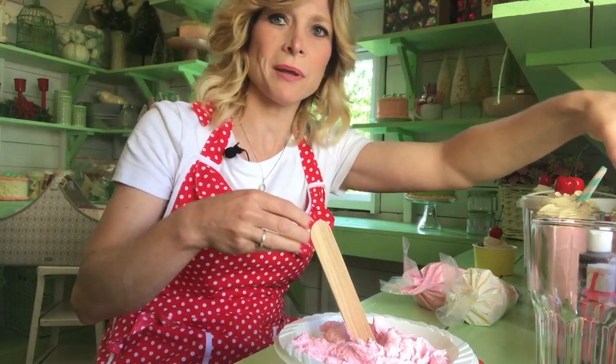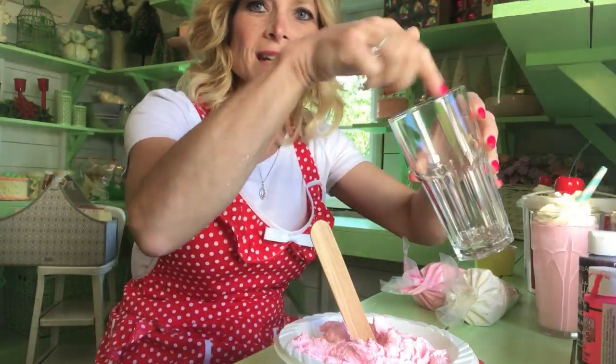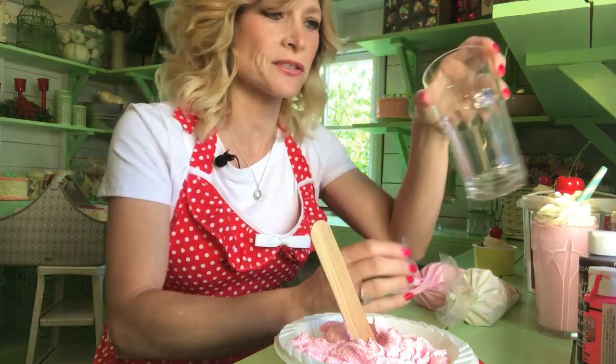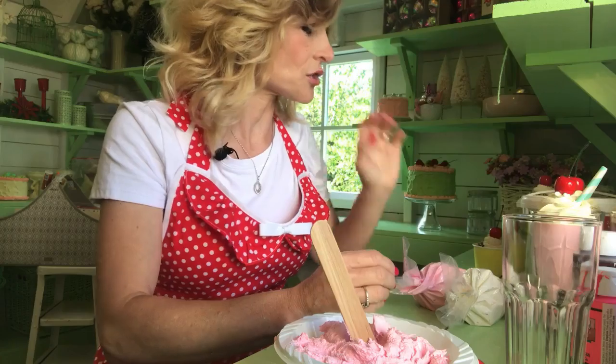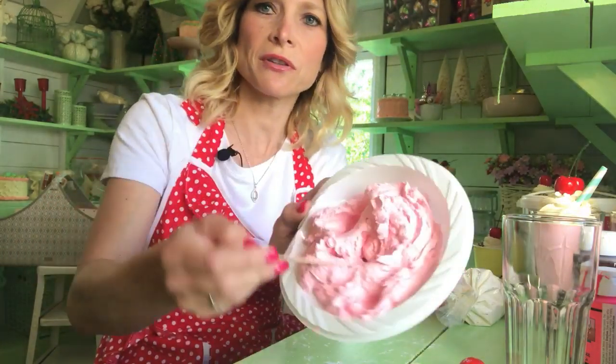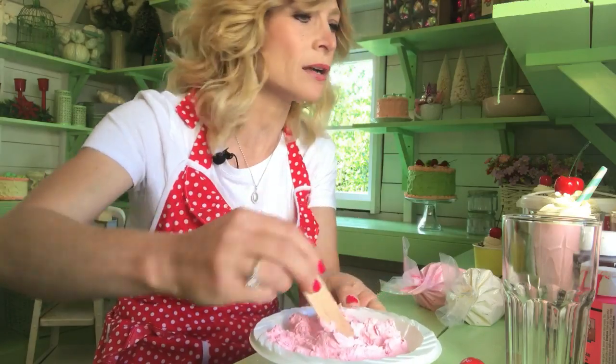I know sometimes some people probably paint the inside of these and then put spackle or whatever they want, but I felt the spackle looks so real, so that's why I wanted to use that. So I'm going to show you how I did that. First, I mixed up my crack filler with craft paint.